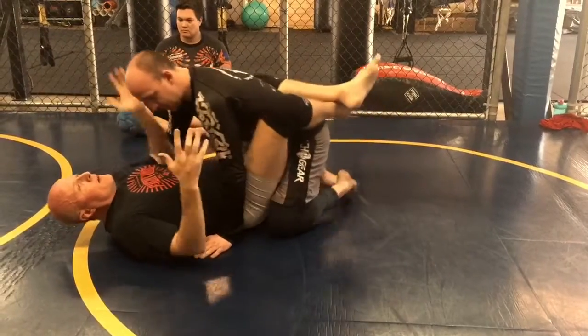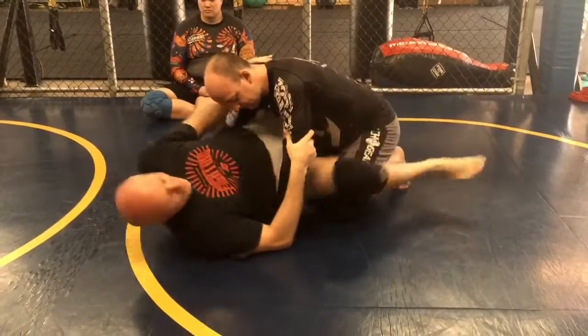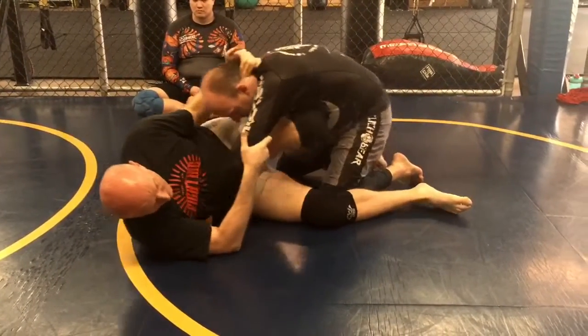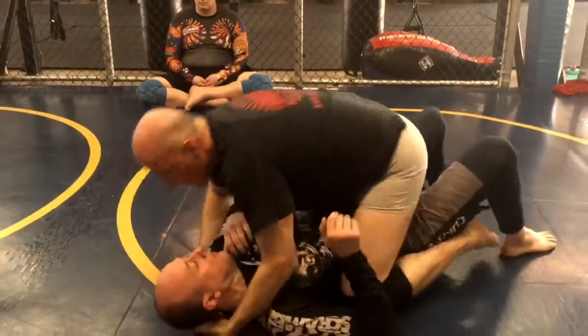Now that I've got him in my guard, I'll start with the basics and go to a scissor sweep. I've got his head and his arm, hips out, pull him on top of me over my hips as I cut in and kick across. Coming up to mount.